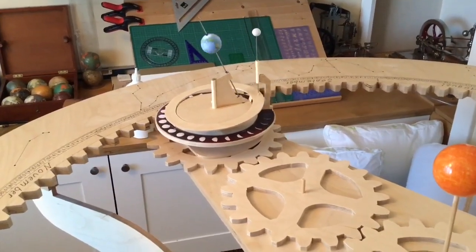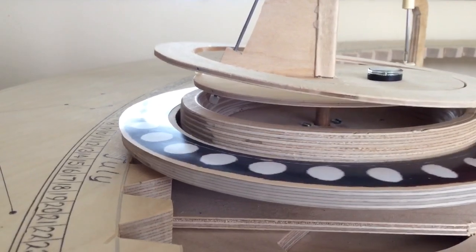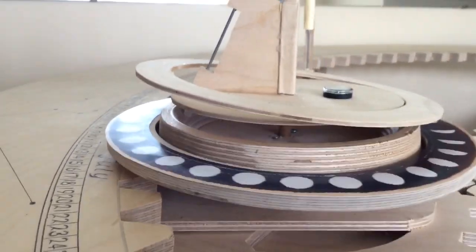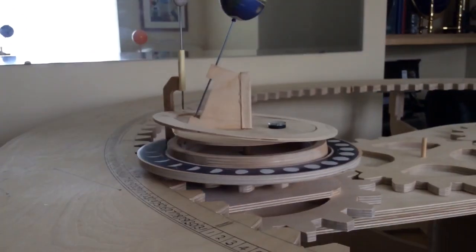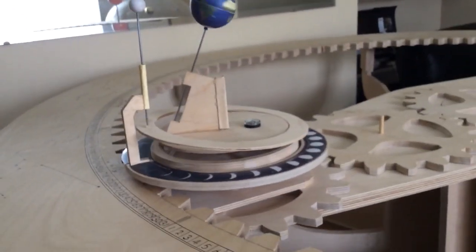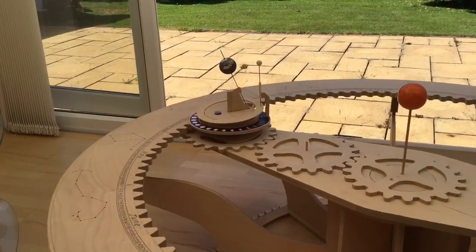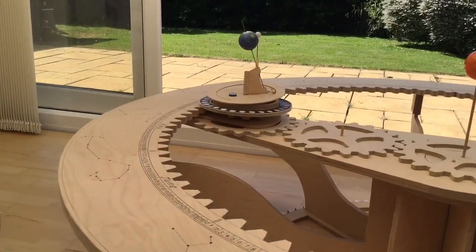At the end of that earth's axis — the bottom end — you'll see the earth's axis is a bicycle spoke that I've used. You can see a small nylon gear. And that rests by gravity against the inner edge of that dish. As the dish rotates, it turns the gear and the earth rotates.